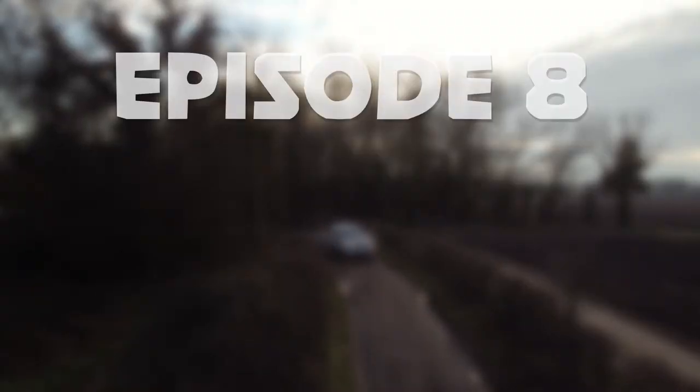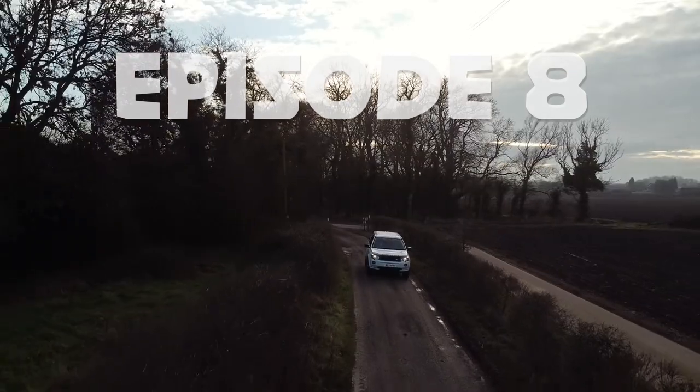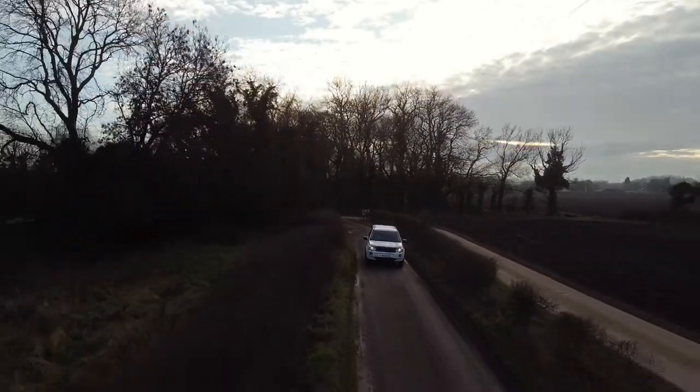Welcome back. Welcome to episode eight of the Boiler Shed.